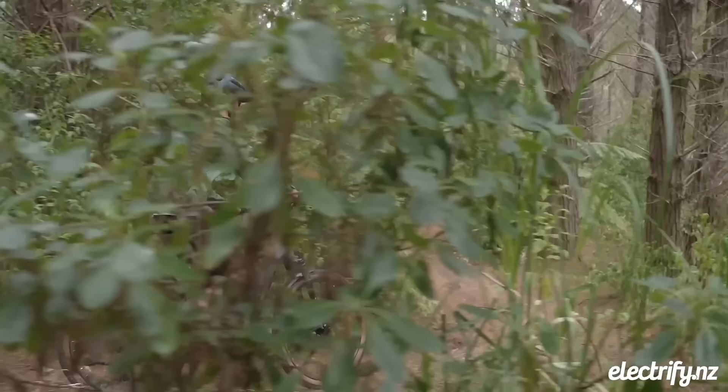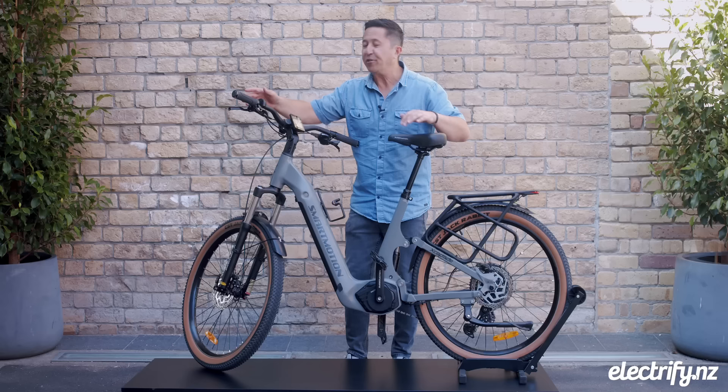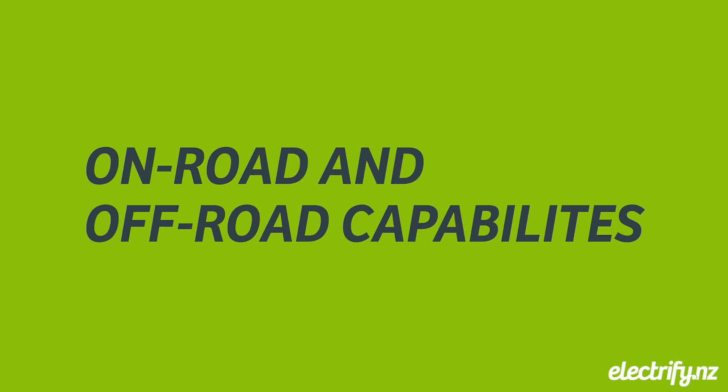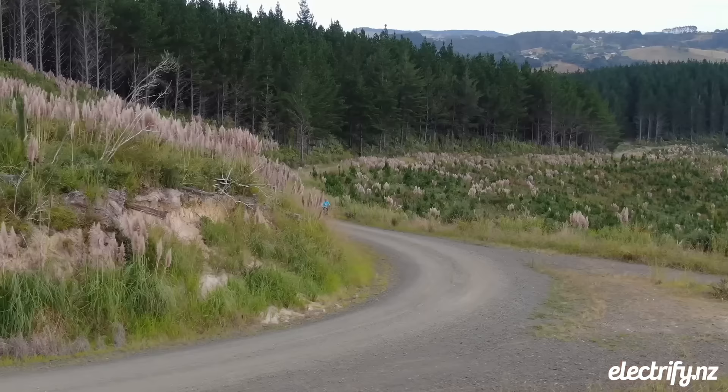It really does supercharge the riding experience, making that ride nice and smooth. The Excapade comes with quality components throughout, including the new Shimano Q's 10-speed shifting system and Shimano hydraulic brakes, just to name a few.